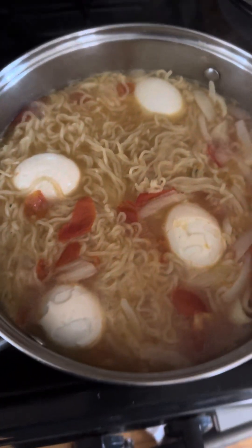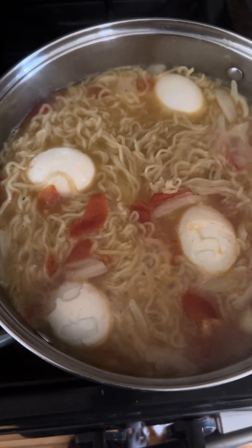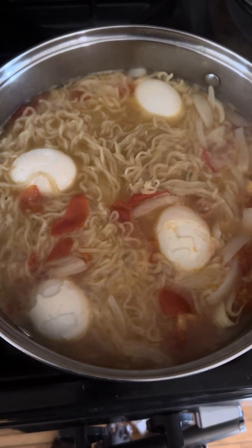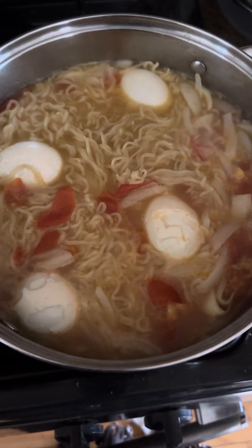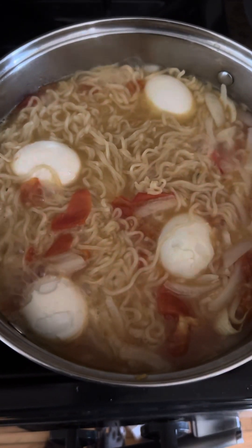Hello guys, this is the better way of eating noodles or pasta. First step, you have to warm water, then after I put spaghetti and a pinch of salt, as you see.